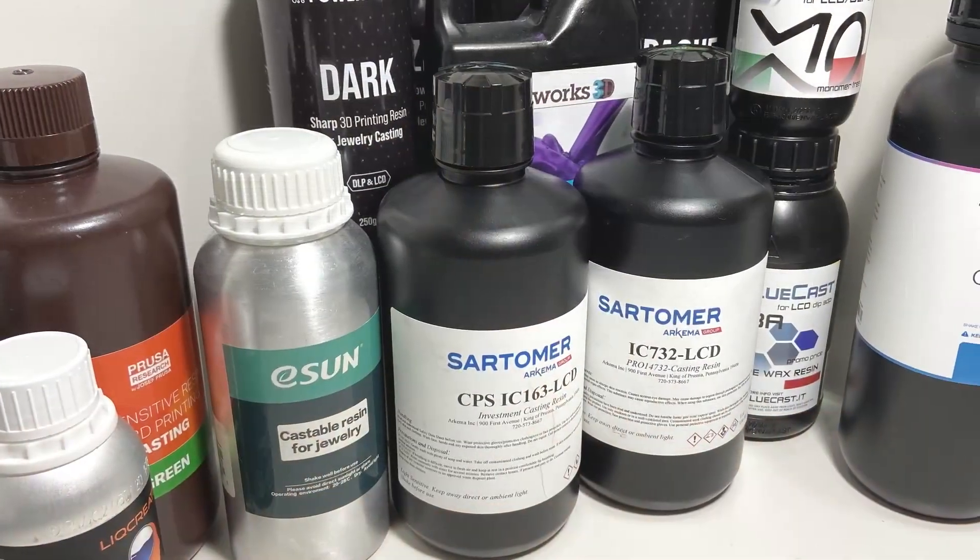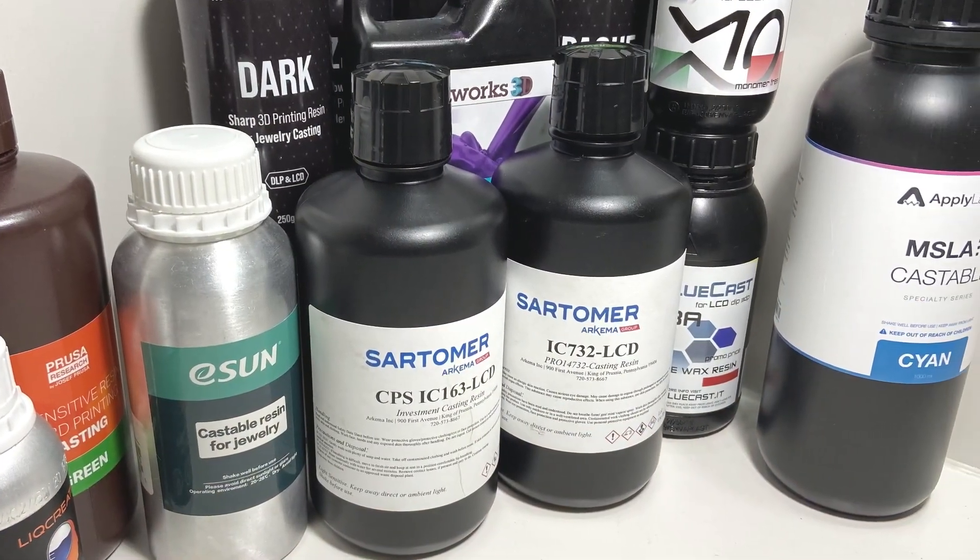It also means that we're going to be probably re-reviewing some of our resins, because we needed to bring those reviews back into the modern age — away from the Prusa SL1 onto this newer printer.